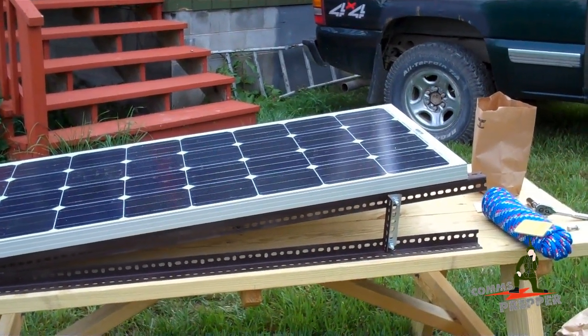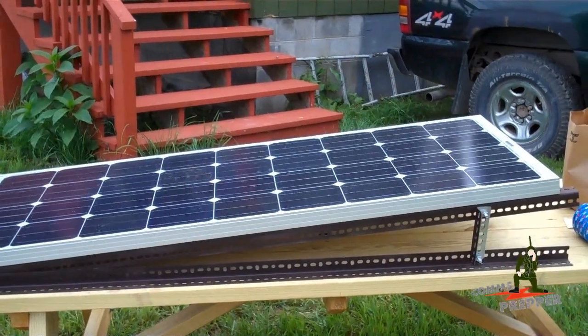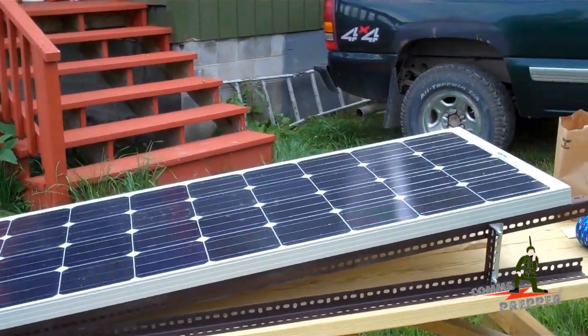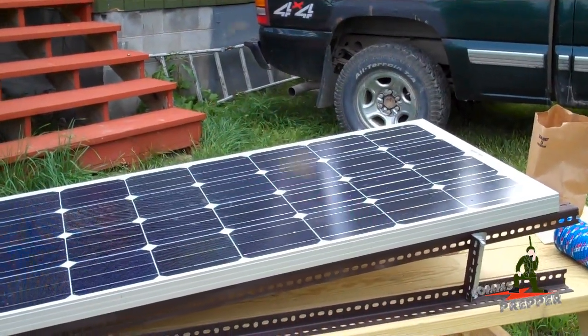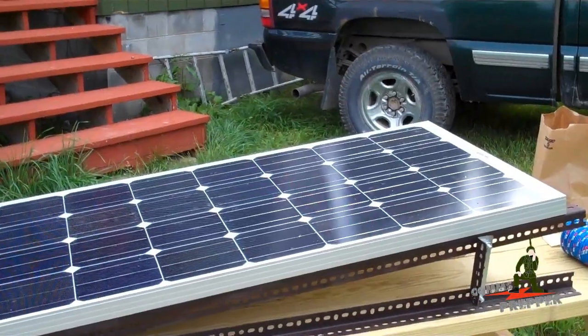We'll have 12 volts and AC voltage coming off the solar array when everything's done, and we should have some solar power up here at the retreat location. I'll pause here — we're going to square up that ladder and hump this solar panel up on the roof, and if everything goes well the next piece of this video will be the panel on the roof.